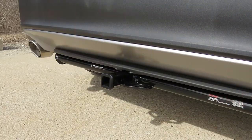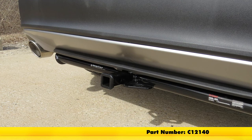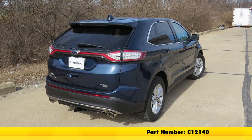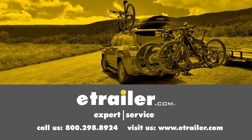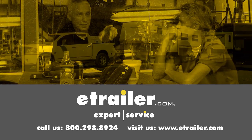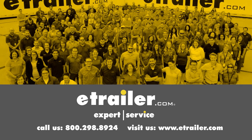That finishes up our look at the CURT Custom Fit Class 2 Trailer Hitch Receiver, part number C-12140, on our 2017 Ford Edge. Click the link below to shop, learn more, or visit us at eTrailer.com. We'll see you next time.